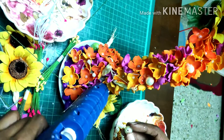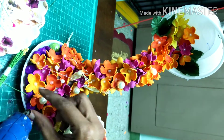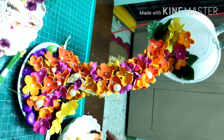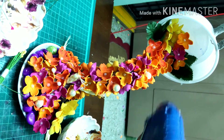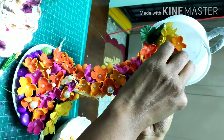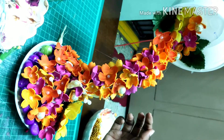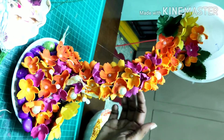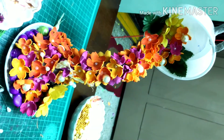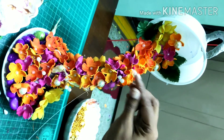I will add pearls in the center and decorate this decorative piece. I will add the flowers to the center of the pearls, then I will add the ball chain to complete the decorative piece.